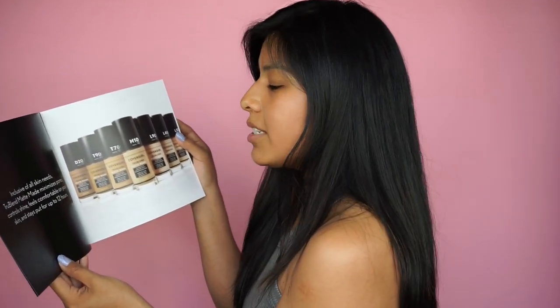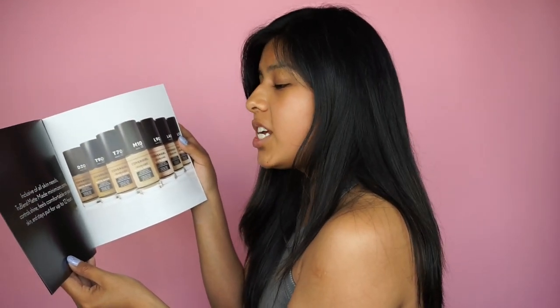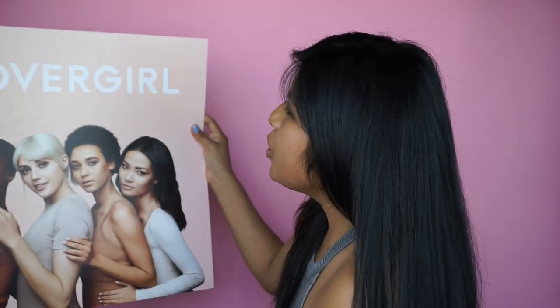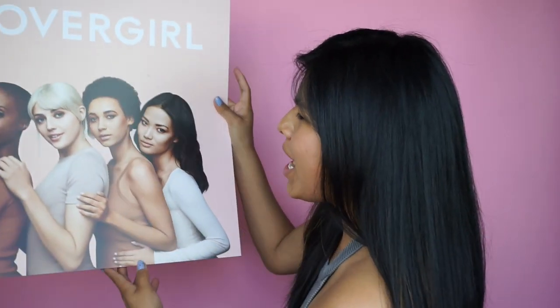They gave me this little booklet that tells me about the foundation. This new TrueBlend Matte Made minimizes your pores, controls shine, feels comfortable on your skin, and stays put for up to 12 hours. 12 hours! And there are 40 shades. CoverGirl also gave us this beautiful poster which I literally might hang up on my wall because I'm a proud mama — you go CoverGirl, you go drugstore makeup!